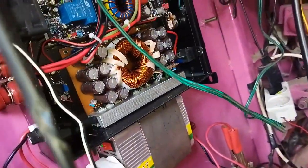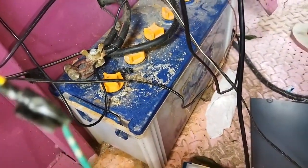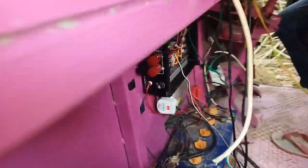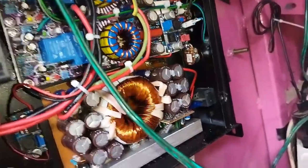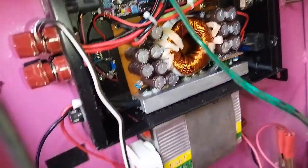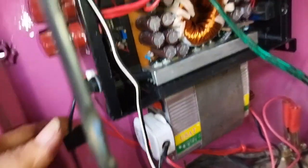Katanya screen-nya atau fuse-nya itu selalu putus. Ya maklum saja, AK-nya 100A, ini bukan kaleng-kaleng guys. Jadi sudah saya pasangi screen atau fuse yang cukup besar, tidak tahu berapa ampere, yang penting tidak putus. Nanti di luar akan dipasang fuse eksternal.